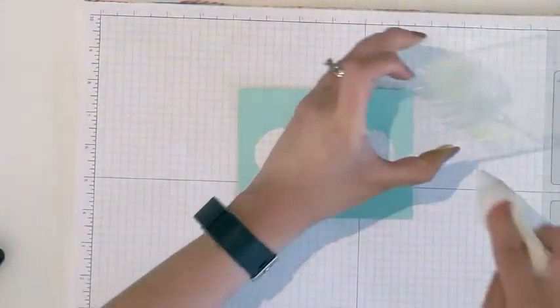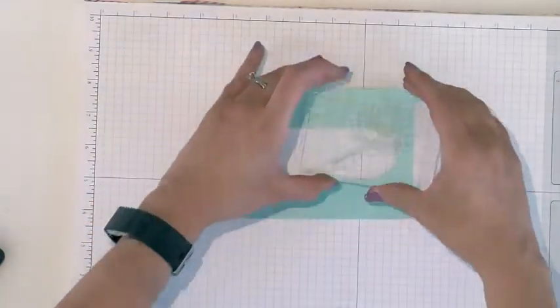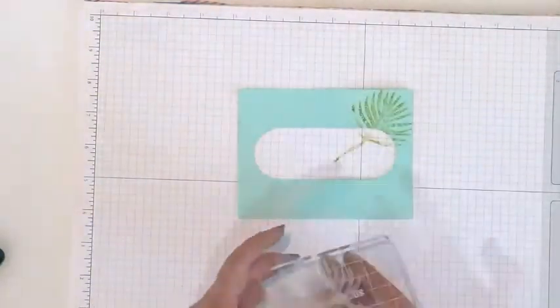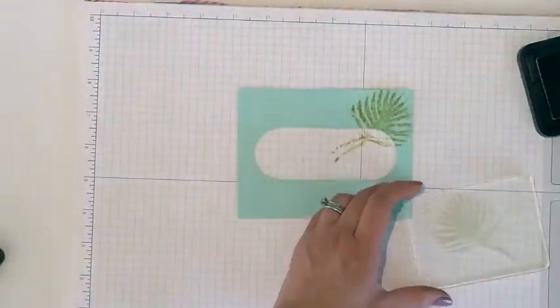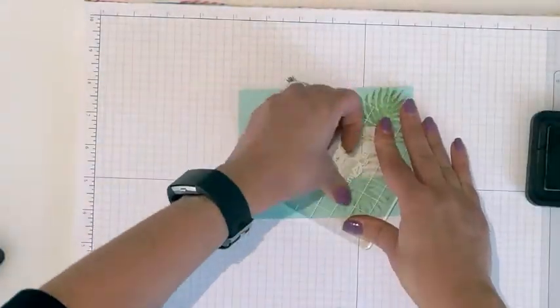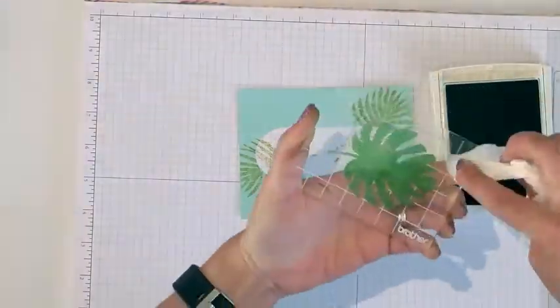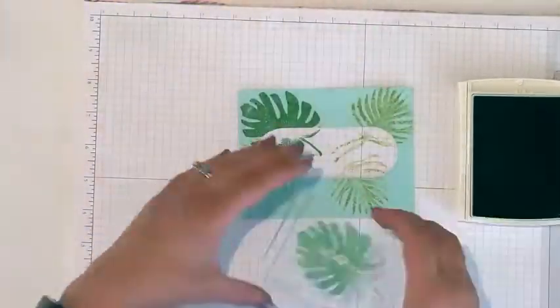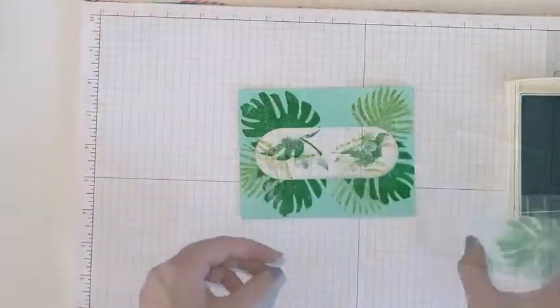Be sure to wipe off any excess ink from the stamp block so that it doesn't transfer onto your card. One of the things I love about using these clear stamps is that if I want to stamp over it so it can be darker, or if I miss a spot, I can do it and I can see it just fine. So go ahead and stamp all your leaves using different colors all around the front of the card.